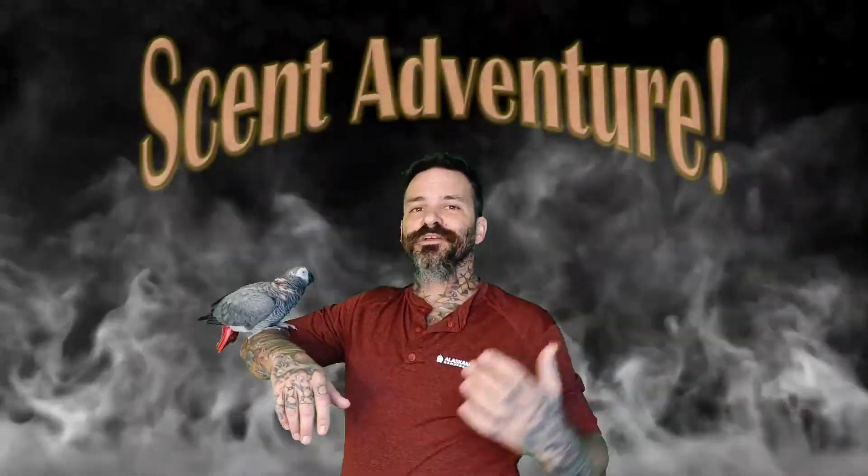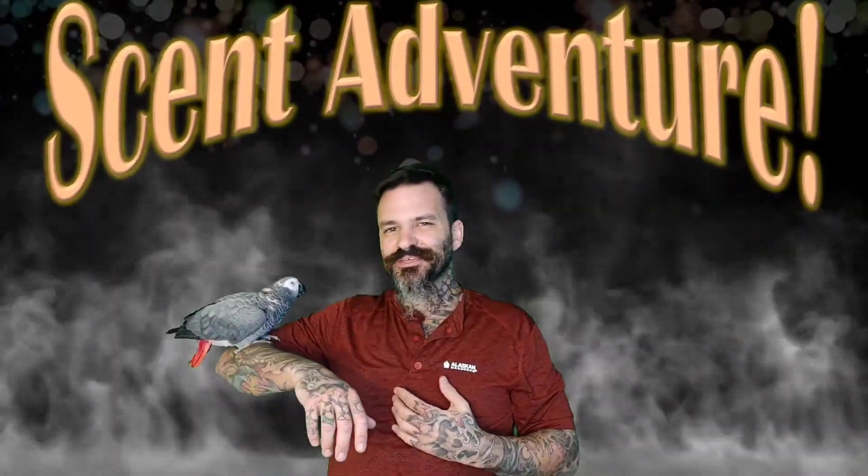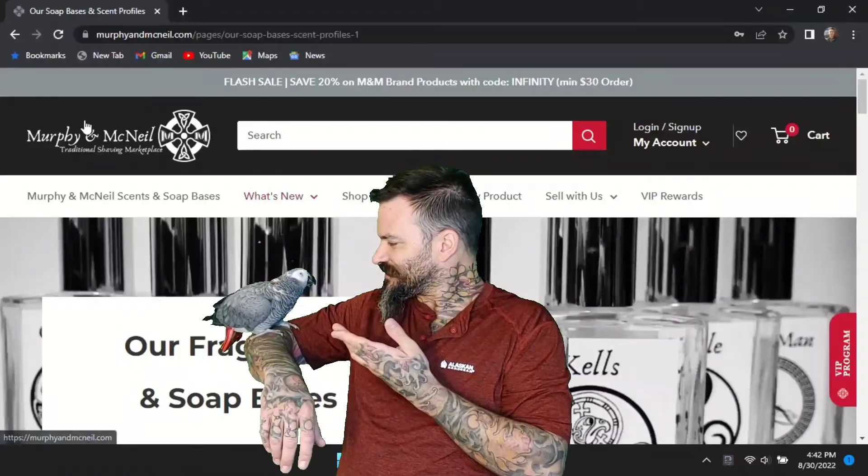Welcome everybody to the Scent Adventure. I'm James Showers, cleanest name in the biz, and today I'm joined with Kuddles, our scent specialist.